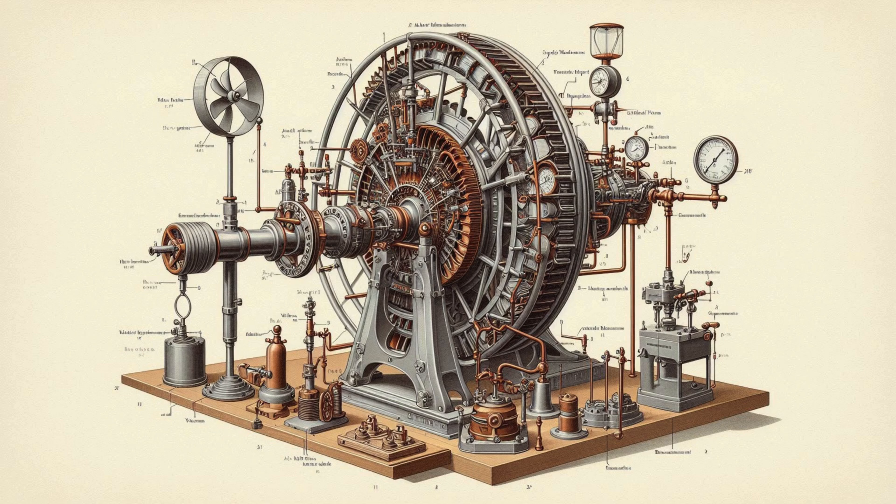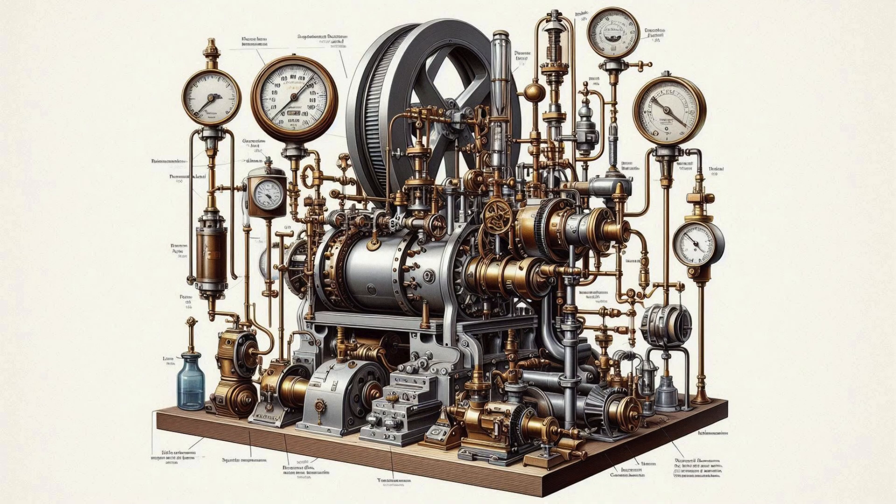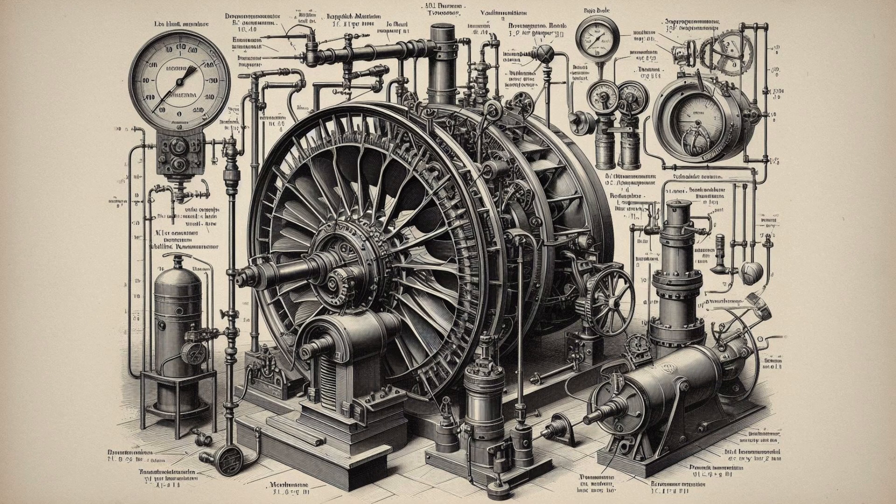Water is brought down to the turbine through a penstock and directed to a number of stationary orifices fixed all around the circumference of the runner. These stationary orifices are commonly called guide vanes or wicket gates. The head acting on the turbine is partly transformed into kinetic energy and the rest remains as pressure head. There is a difference of pressure between the guide vanes and the runner, which is called the reaction pressure, and is responsible for the motion of the runner.